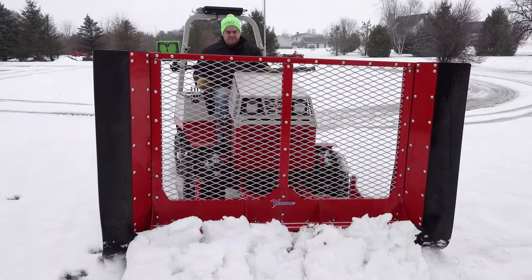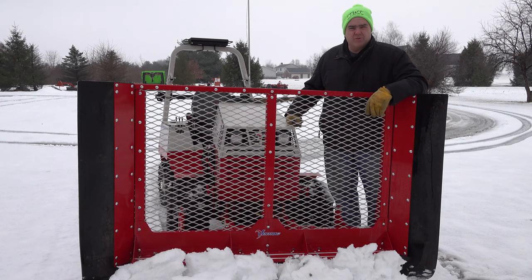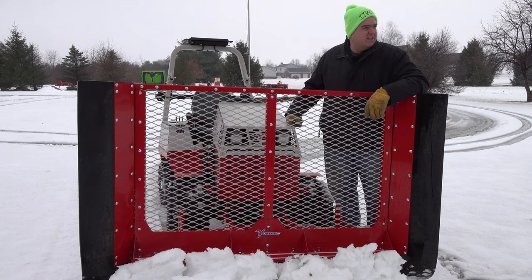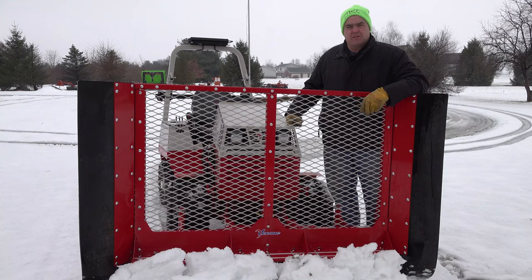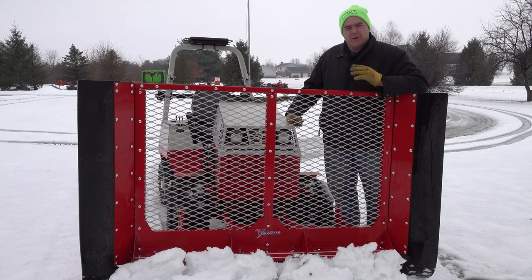Well, this snowstorm was a bust. We were supposed to get four inches - we had all these warnings, the TV was making us scared to death just like always. I think we got a couple inches, and this is a typical central Indiana storm where we've got to hurry up and plow the snow before it melts. That's what we're doing today - we're going to show you Vinnie in action with this leaf plow and see if we can make it work.